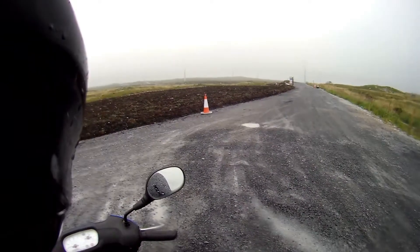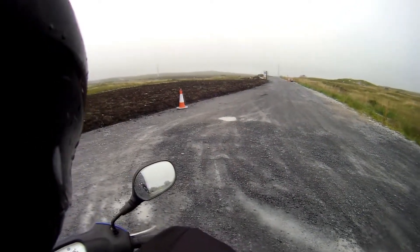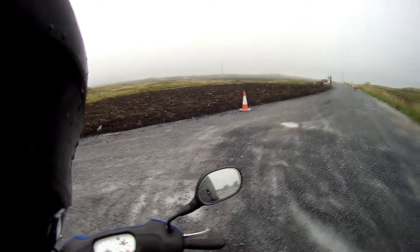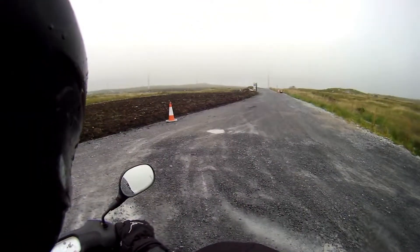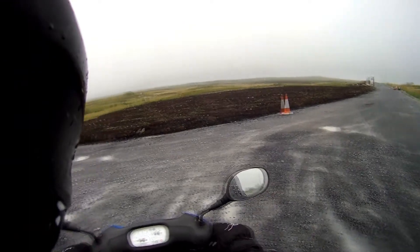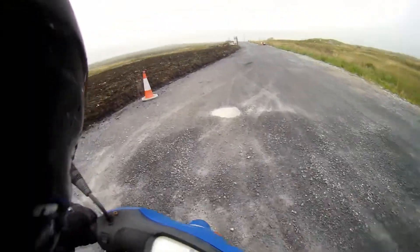I'm going to do a quick teleport over to the entrance to those. I'll teleport down to the bike and then over. So I've teleported over and the gates are open. There doesn't seem to be too much movement, so I think I'm going to drive in. I'm not sure should I bother covering my plate or not — I don't think so. There's a car behind me, it's a post van. That's fine. I'll see how far I get in before I get told to fuck off.